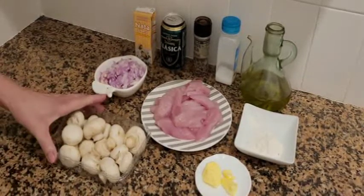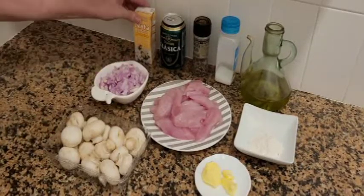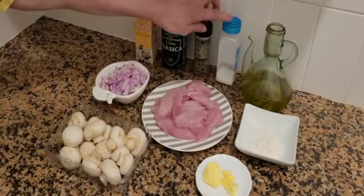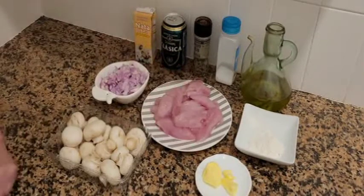Aquí tenemos los ingredientes con champiñones: los champiñones, cebolla, nata para cocinar, la cerveza, sal, pimienta, aceite, un poquito de harina, el pavo y un poquito de mantequilla.